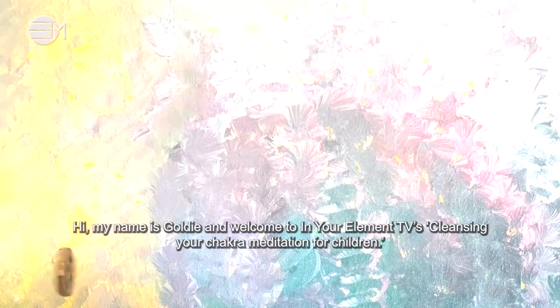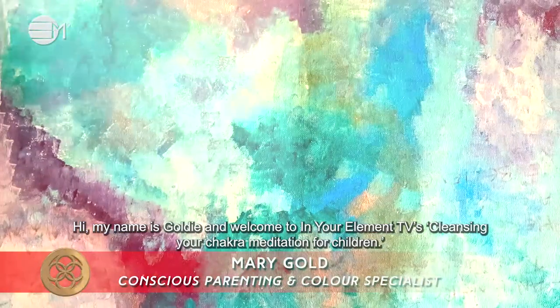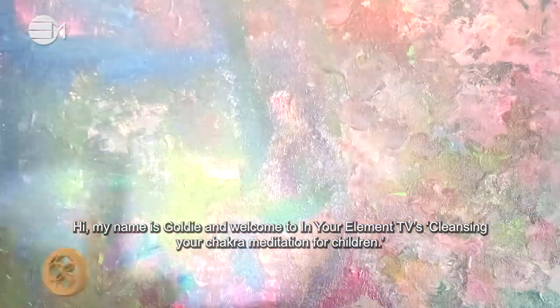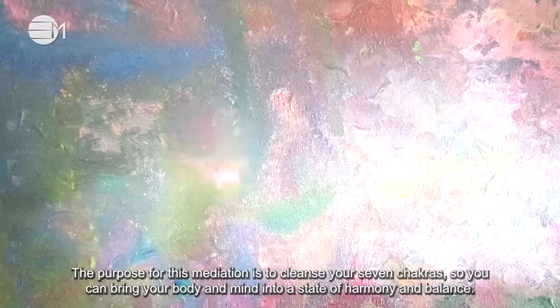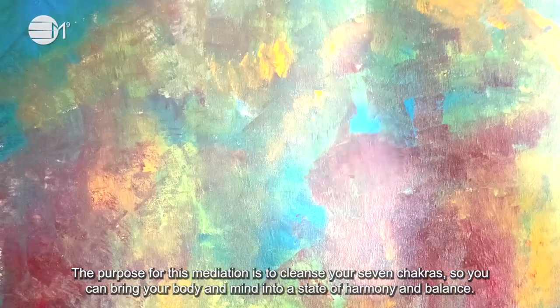Hi, my name is Goldie and welcome to In Your Element TV's cleansing your chakra meditation for children. The purpose for this meditation is to cleanse your seven chakras so you can bring your body and mind into a state of harmony and balance.